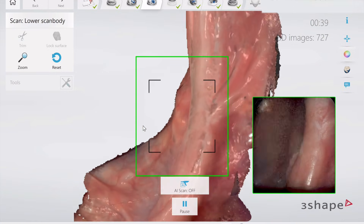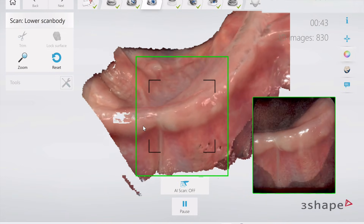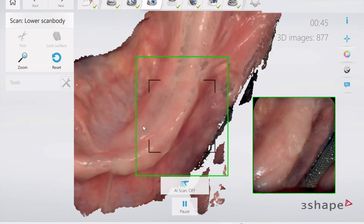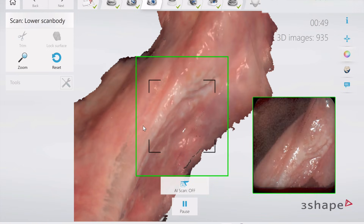Even that buccal frenum — that labial frenum has not moved right there. And that's what's key, because once you have movement, it's the kiss of death for stitching these images together, and then you get things like lightning bolts and folds upon folds.